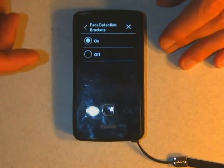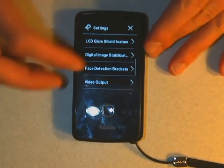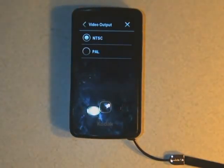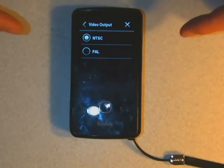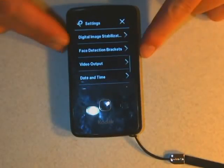Face detection — this camera can actually find faces and focus on them. Video output: NTSC or PAL. These are basically just standards of video types in the world. NTSC is America and Japan, and PAL is pretty much everywhere else in the world. Since we are in America, we default to NTSC. These settings aren't really going to matter as long as you're doing computer and standard web stuff — it only matters if you're burning DVDs. So I'm leaving it default to NTSC.